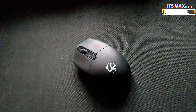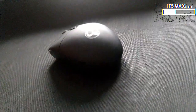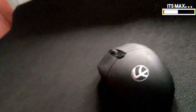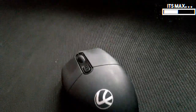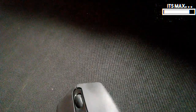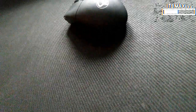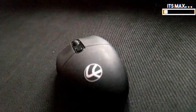In terms of sensitivity, you can set it up to 1600 DPI. It comes with three pre-installed DPI profiles: 800 DPI, 1200 DPI, and 1600 DPI. It comes with four buttons and a 600 milliamp rechargeable battery. This mouse supports both Windows operating system and macOS.